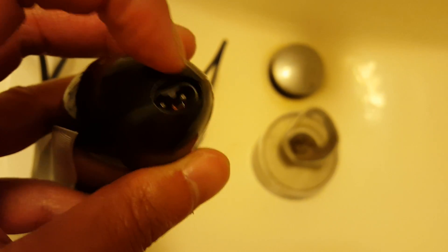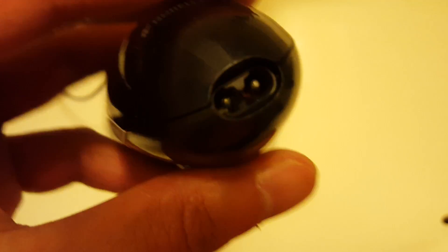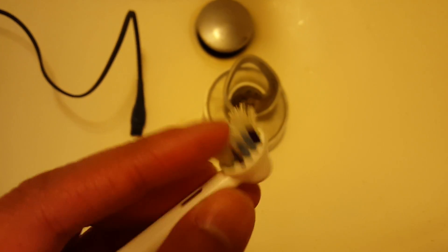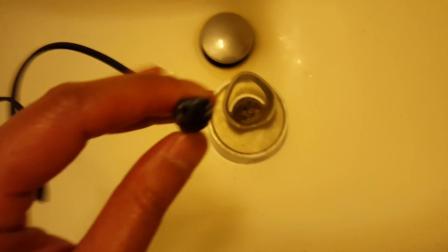Let it sit for about 30 to 40 minutes, then use an old toothbrush you're not going to use again to scrub the inside. After scrubbing it got really clean. I did the same for the connectors — put a small dab of Lime Away into them and let it sit for a while.